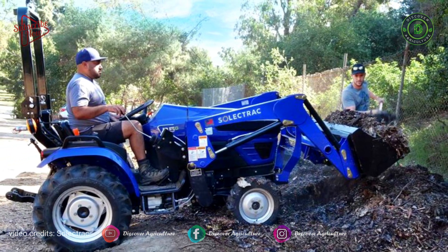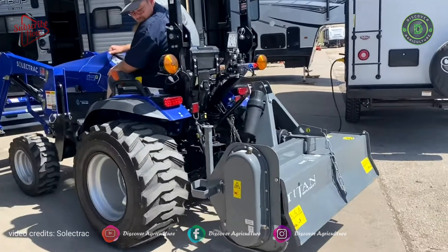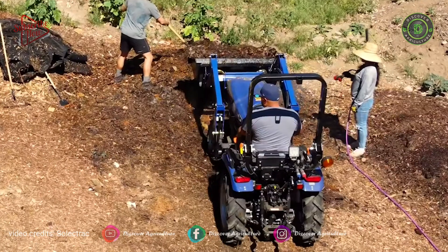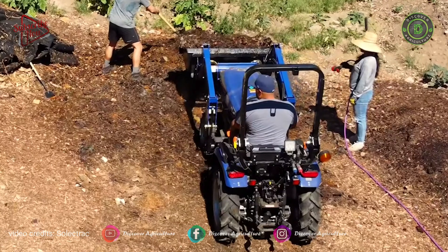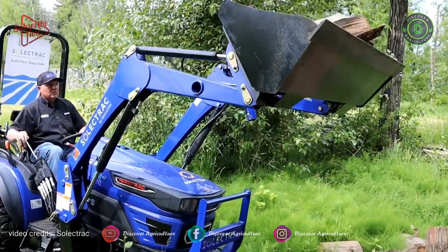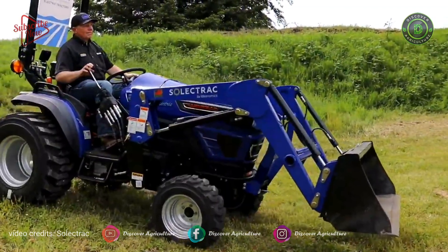The E25 compact electric tractor can run for three to six hours depending on the load. It accepts all Category 1 540 PTO implements. It also comes with position and draft control, and one standard rear hydraulic remote.